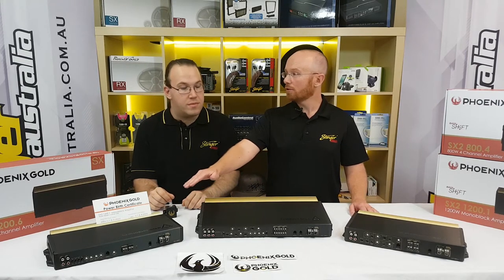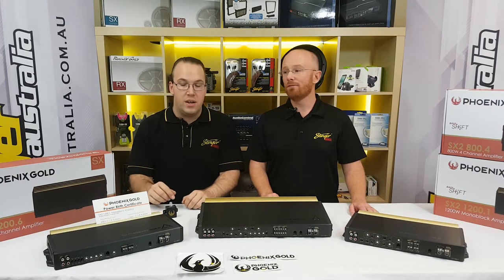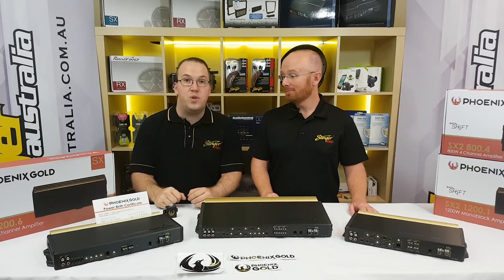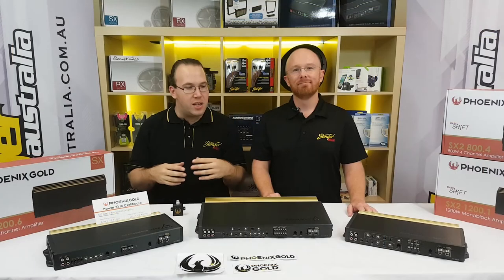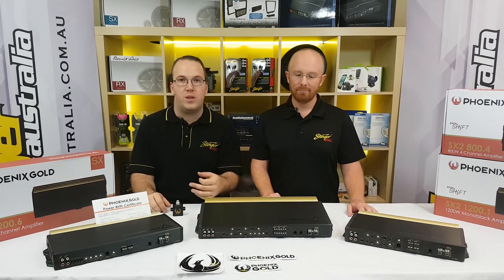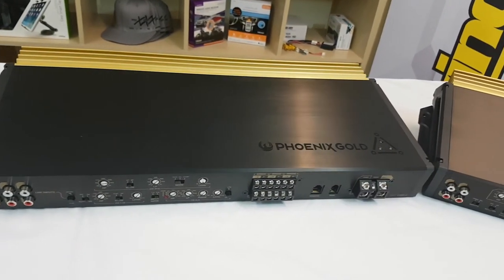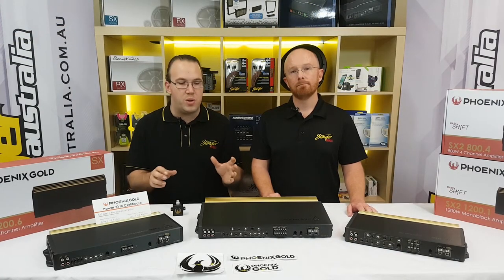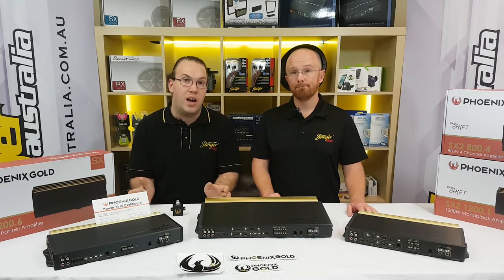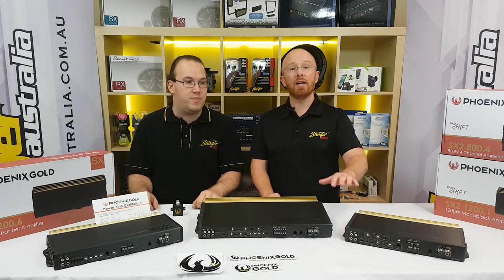The monoblock is a strappable amplifier, which means you can actually take two of these and strap them together to double your power. If you wanted 2,400 watts, you could get two of these, link them together using the RCA jacks on the front of the amplifier, and away it goes - you've doubled your power. What you're going to love is the build quality, the features, and the sound quality. It's not often that you pick up an amplifier and the weight and feel of it makes you really feel you're getting your money's value. It has great sound and brilliant build quality - you'll keep these long enough to take them to the next car, and maybe pass them down to your grandchildren.